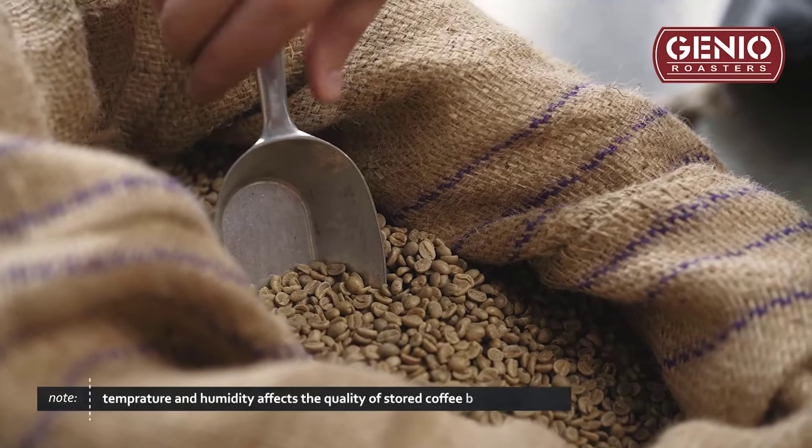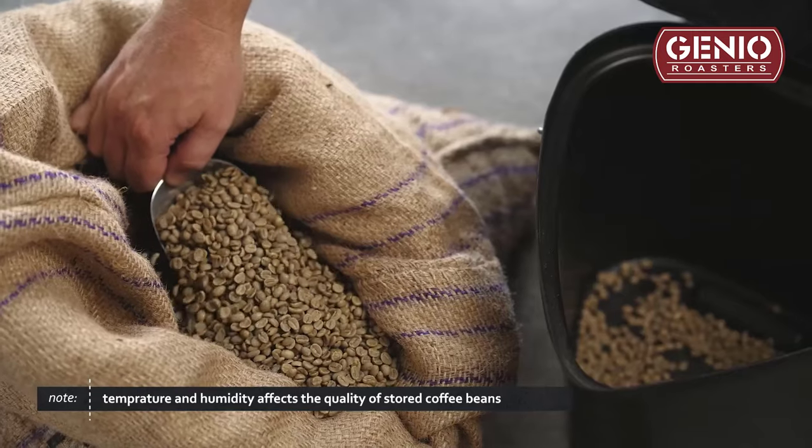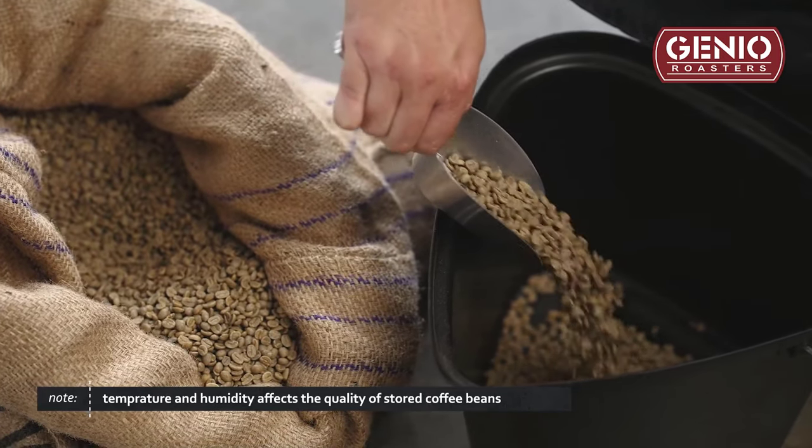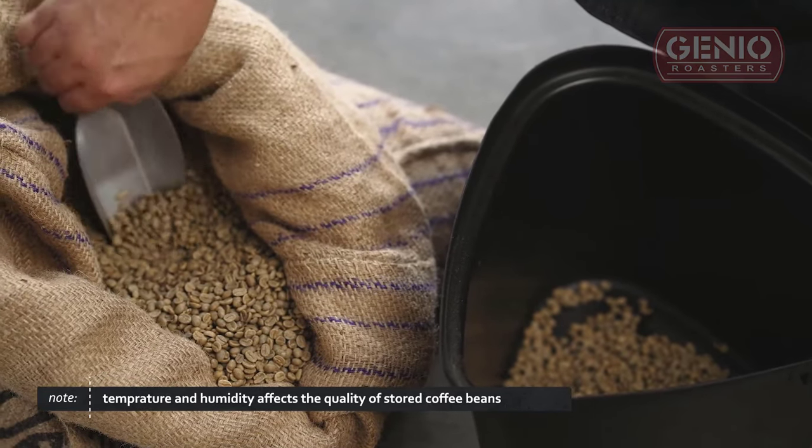Incorrect storage of green coffee would ultimately impact the coffee negatively — whether it's a wet environment, which will obviously create potential mold, or a very dry environment, which will naturally decrease the coffee's moisture. It will speed up that moisture content release.